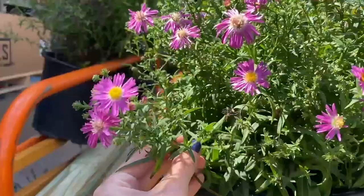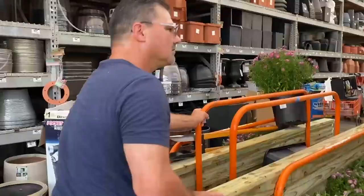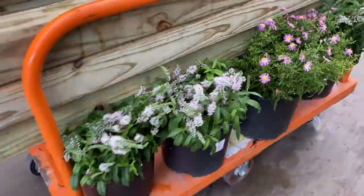And off he goes. Dad, I always wondered where I got my crazy plant lady gene from and clearly it's from you. Gee, thanks — I'm a crazy plant lady. You are a crazy plant lady. Ready to go?